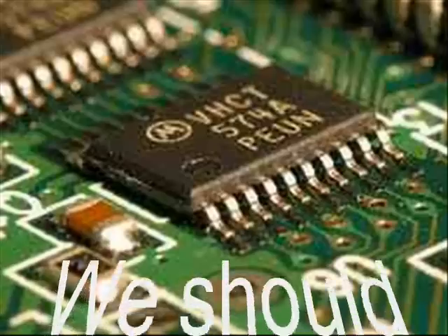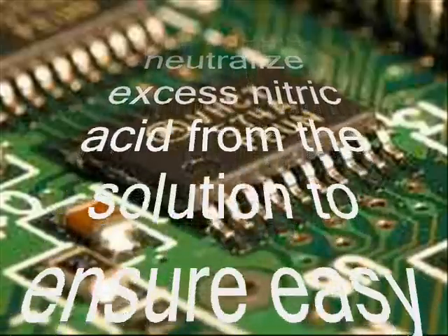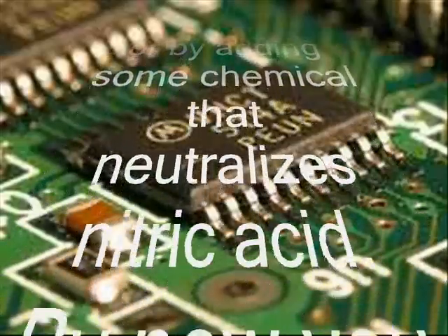We should neutralize excessive nitric acid from the solution to ensure easy and complete precipitation of the gold. This is either done by boiling the solution to almost dryness or by adding some chemical that neutralizes nitric acid.